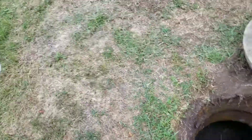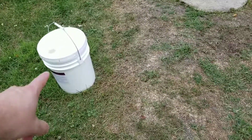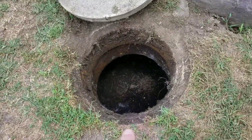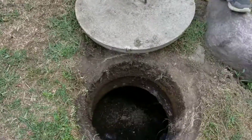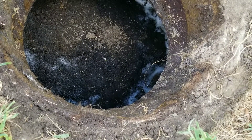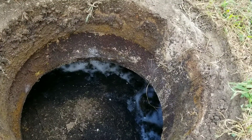We just got done pouring in a five-gallon bucket of liquid enzymes. It says one gallon per every thousand gallons, so we dumped half into this tank and half into that tank. That one's a little bit more liquid, but you can see there's definitely a sludge on top and it goes all the way around, and you can see the foam that we just dumped in there.